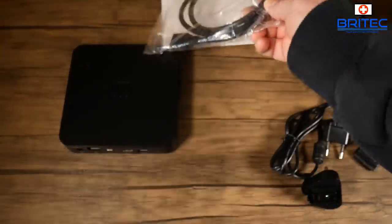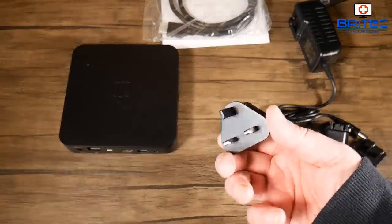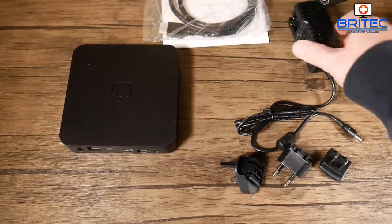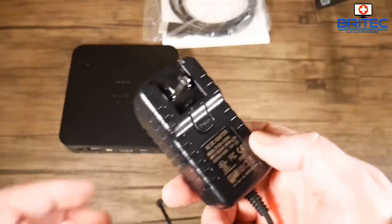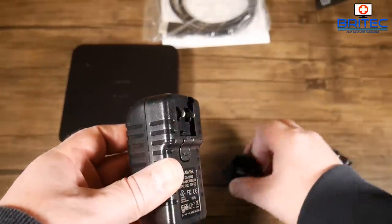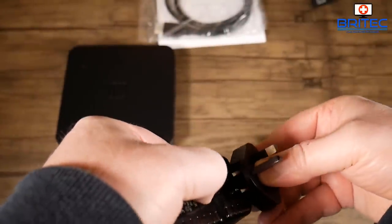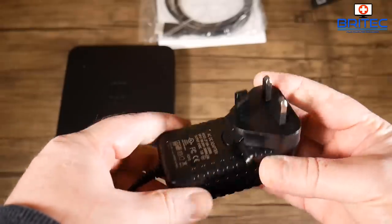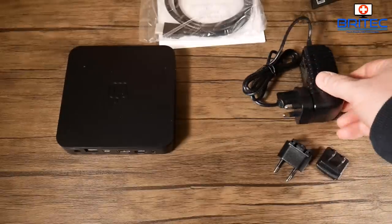You also get an HDMI cable and a universal power adapter with three interchangeable plug types, so you can use it in any country. I'm using the UK plug here — it just slides on and clips into place, and the power adapter is ready to go.